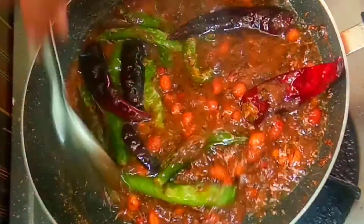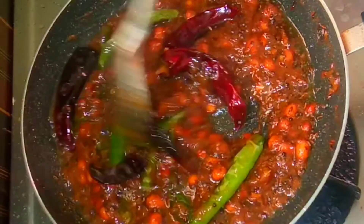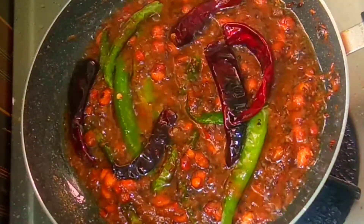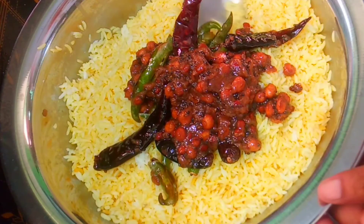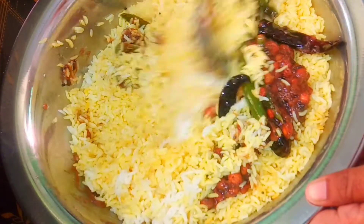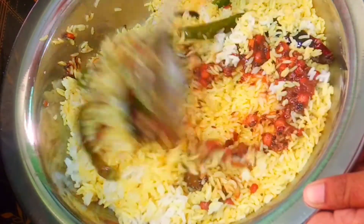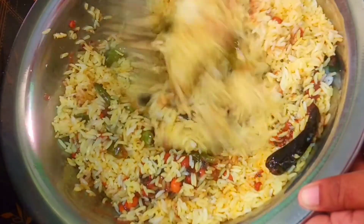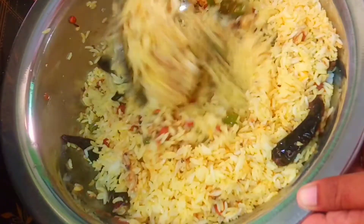You can cook it in low flame for 2 minutes. You can cook it in 6 minutes. You can cook it in the rice. You can cook it in 3 minutes. You can cook this dish.